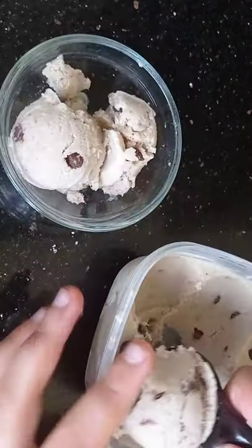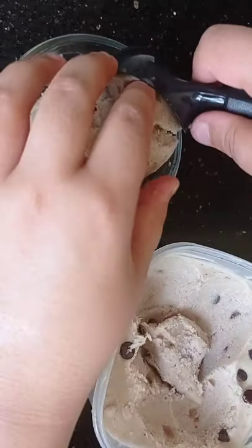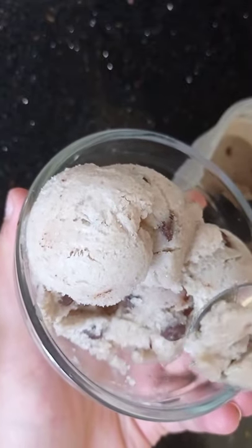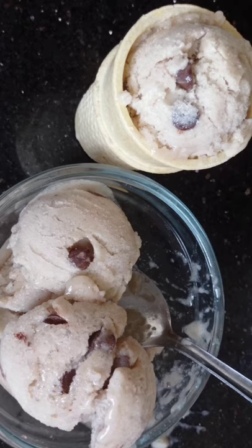I think this tasted quite good, especially since it was so easy and simple and only had 3 ingredients. Plus you can have a lot of it as there isn't much sugar in it. I'd give it a 4 out of 5. Happy ice cream day!